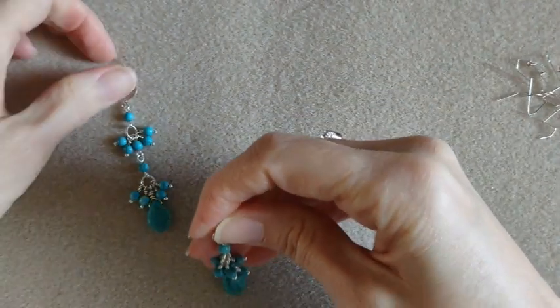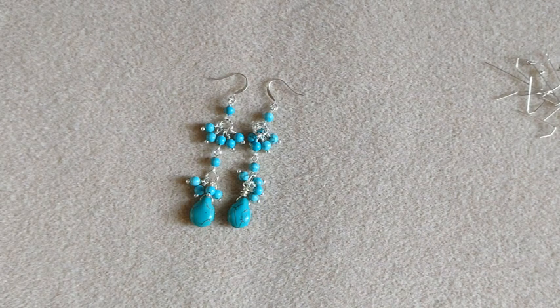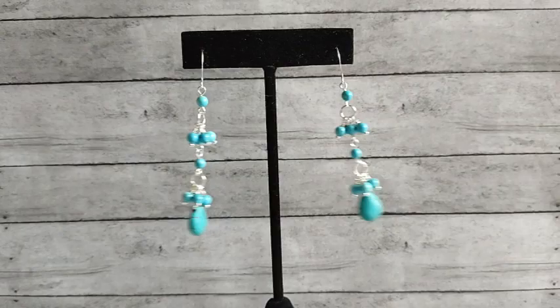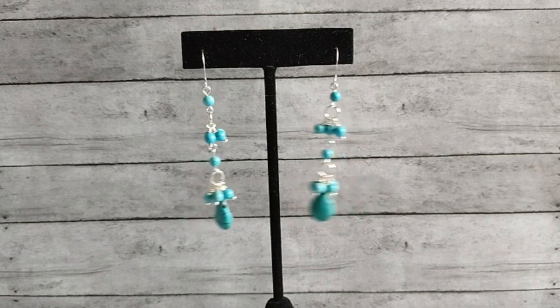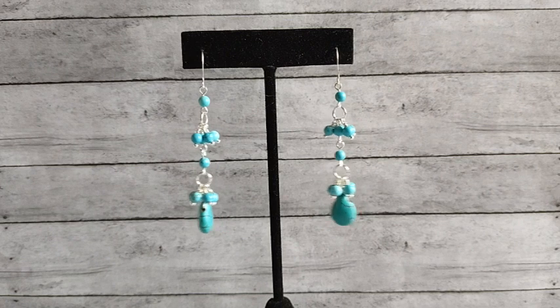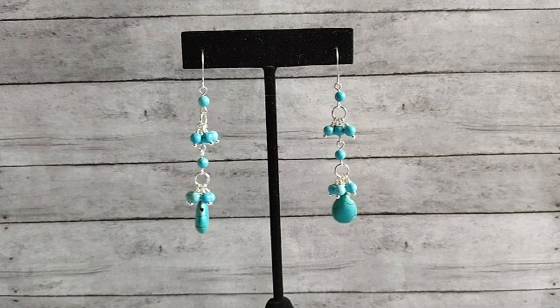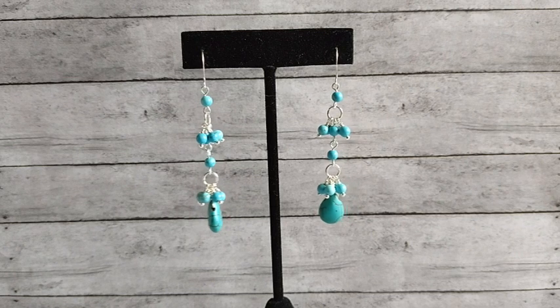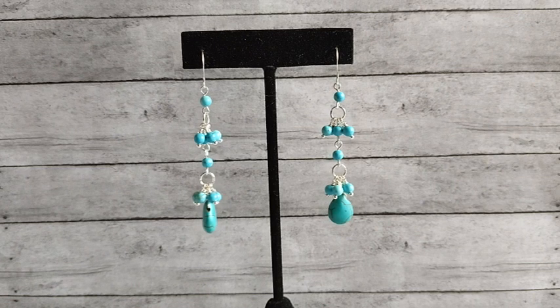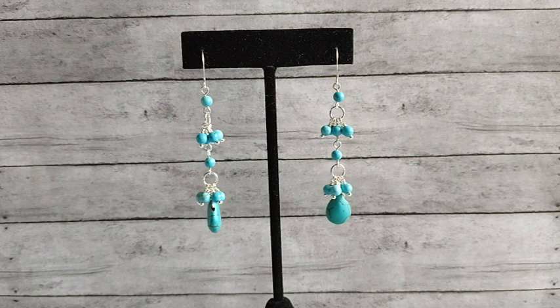There are our pretty little earrings. I will put these on the display and we will take a look at them. Here are our earrings on the display — I think they turned out so good, I love them. Let me know what you think, leave me a comment down below. If you enjoyed my video, please give it a thumbs up and consider subscribing to my channel for more videos. Thanks for watching, and have a great day.